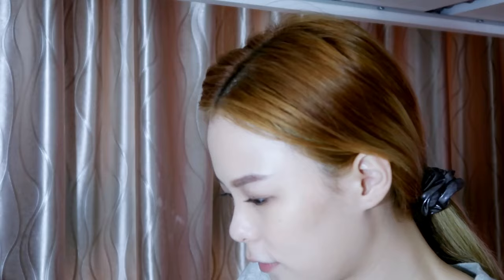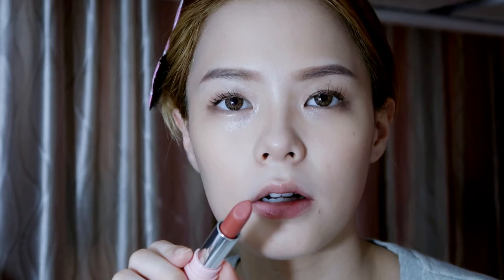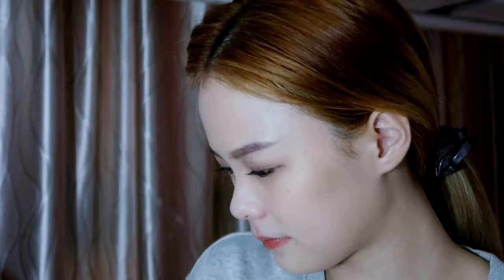Last but not least, I'll end with lip color. I'm using Etude House — I don't know what color this is — oh, it's BE109. That's the color!